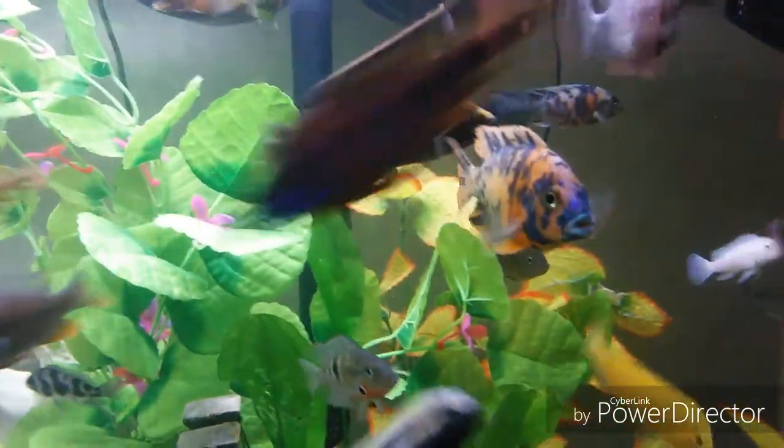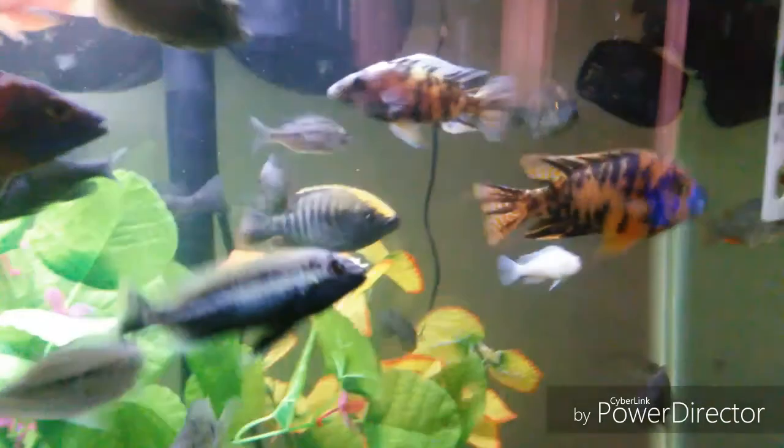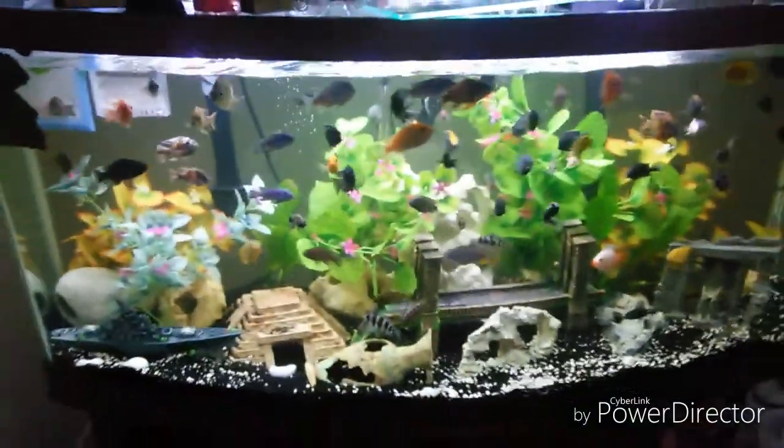This is my boy right there — original OG, original original gangster. This guy right here, you need to come out already buddy. Are you playing hard to get, fly guy? My black widow in the background. But yeah man, this video is really the update.